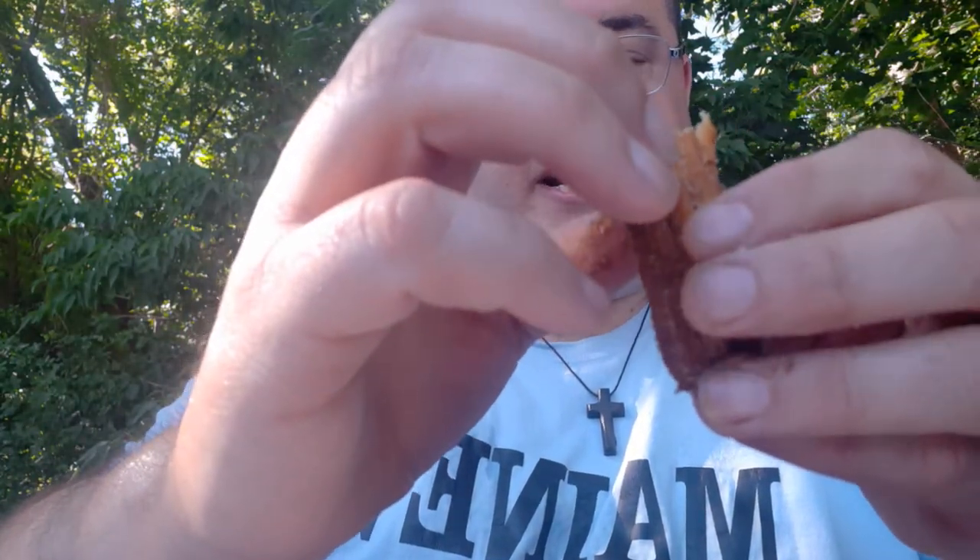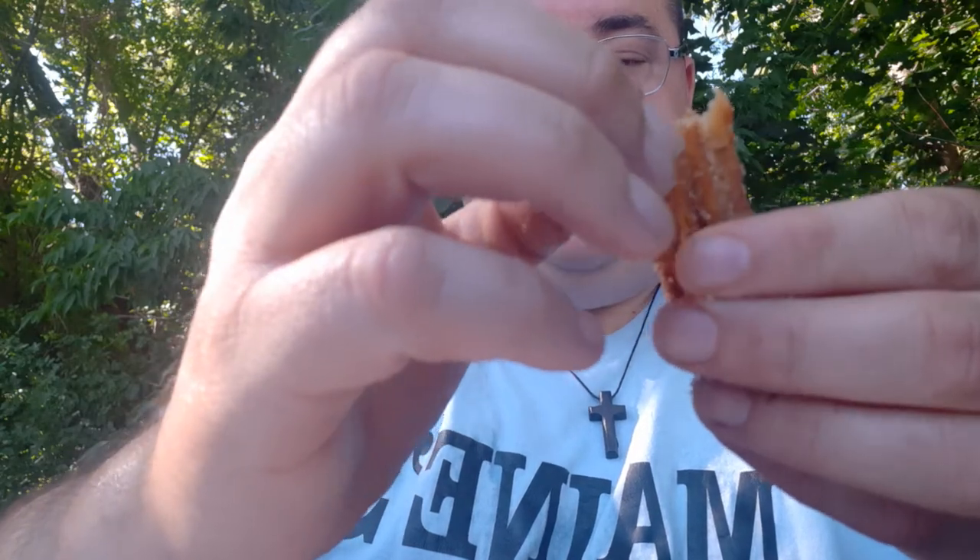Has nice caramel in it. The caramel's nice and warm. Churro's pretty good.